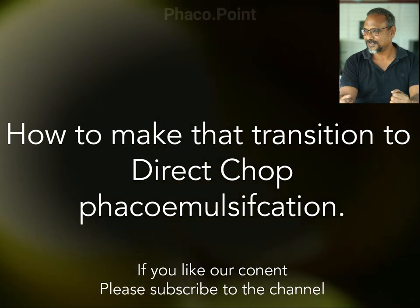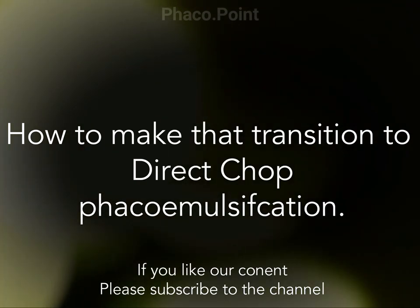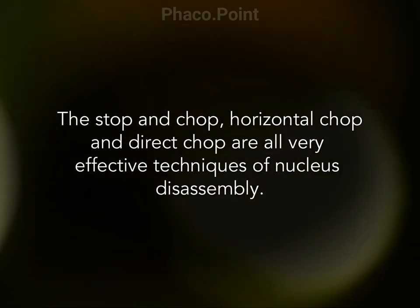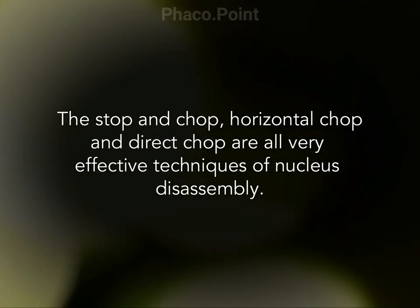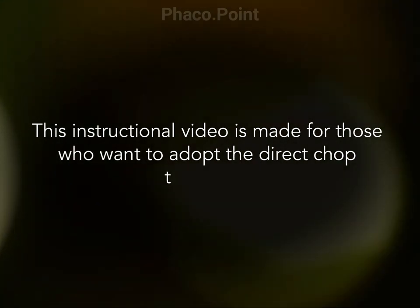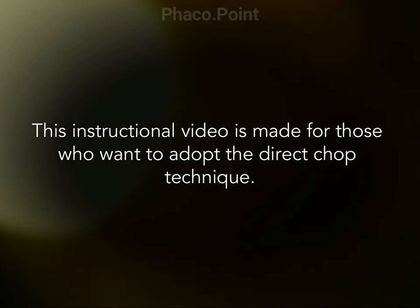My dear friends, I have made this video primarily with the intention of helping those surgeons who are planning to transition to the direct FACO chop technique. FACO point has made this instructional video with a view of helping those surgeons to make a smooth transition into the direct FACO chop technique.